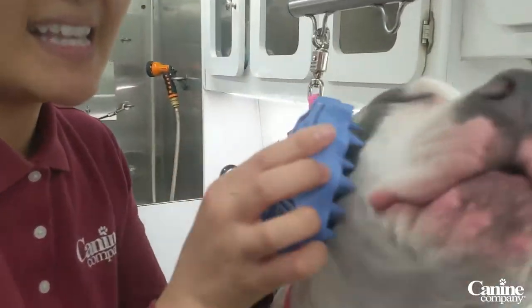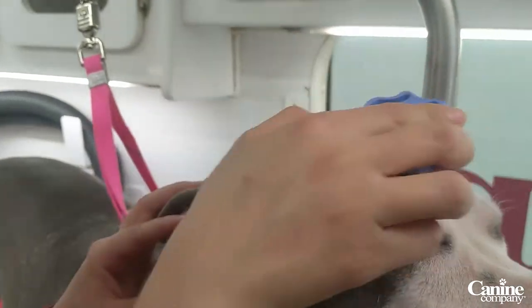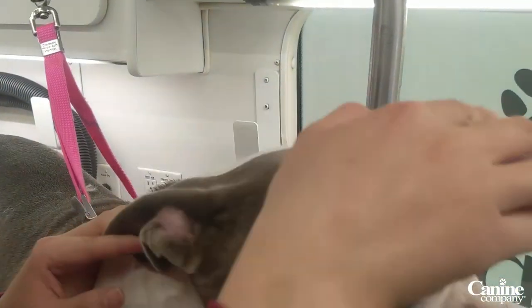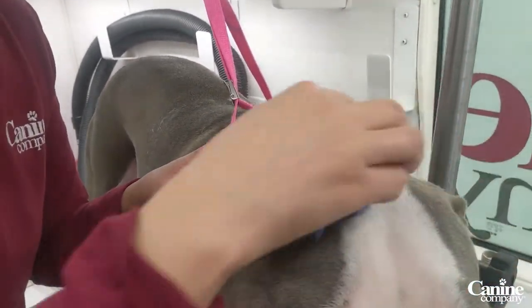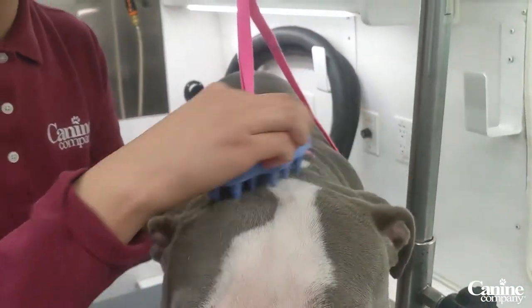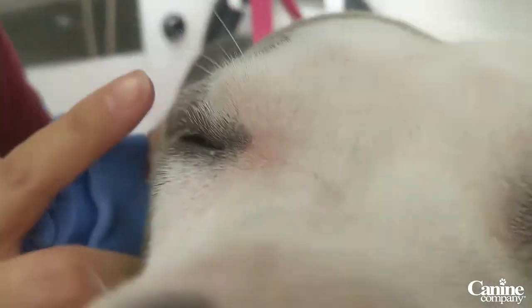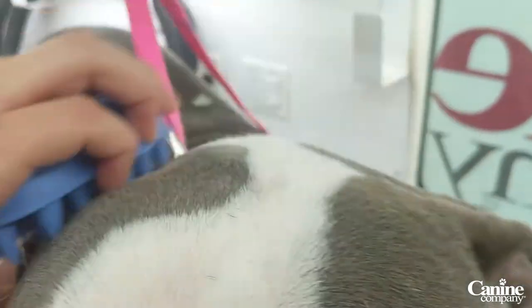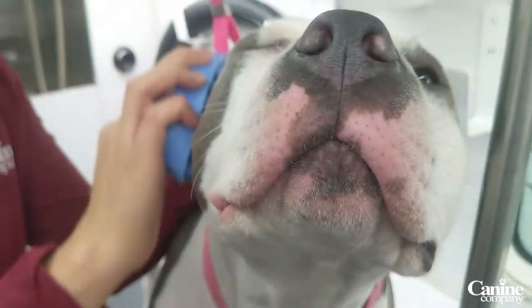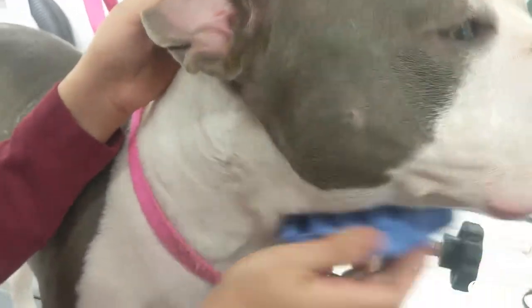It's safe enough to use around their face. Jade's a little like 'ooh, my face,' but as you massage it they'll get used to it. You can go in circular motions — this actually releases a lot of dead hair that's going to fall out. As you can see if you come closer, you can see all the loose little hairs on Jade coming right off. Feel free to go anywhere with this; it's safe to use everywhere, around their ears, and it acts like a massage around their neck.